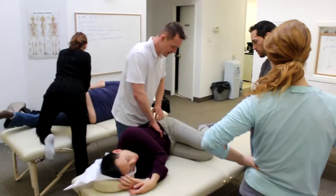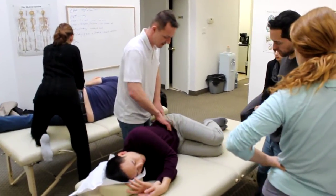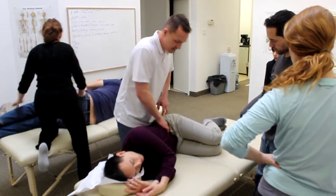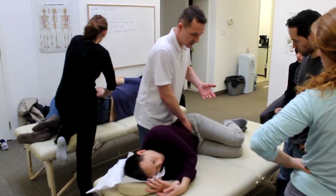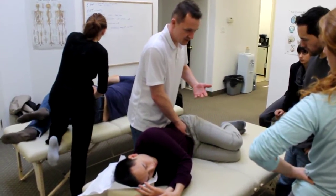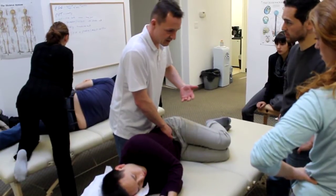Just nice and relaxed. Deep breath in, so we can work from sort of the other axis. Nice deep breath in, nice and gentle, just exhale out. Nice deep breath in, big exhale out.